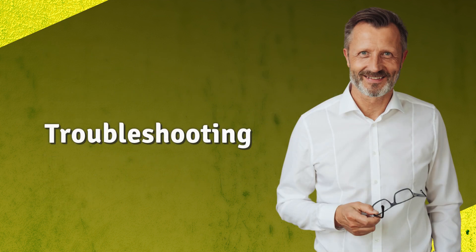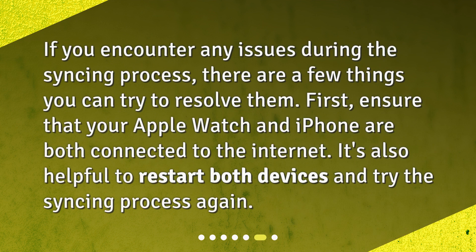Troubleshooting. If you encounter any issues during the syncing process, there are a few things you can try to resolve them. First, ensure that your Apple Watch and iPhone are both connected to the Internet. It's also helpful to restart both devices and try the syncing process again.